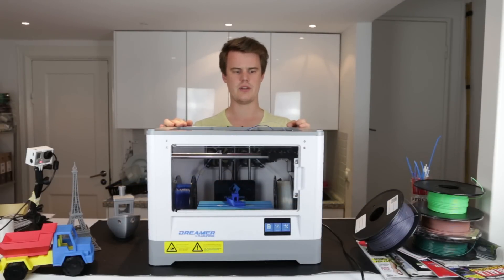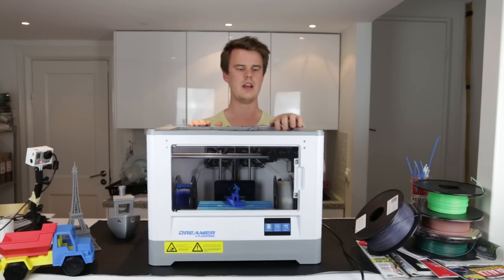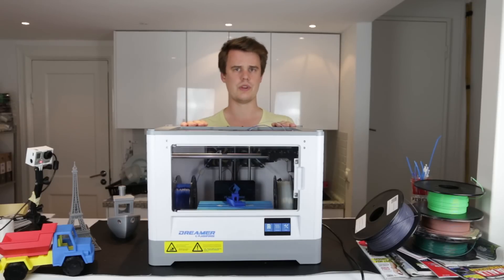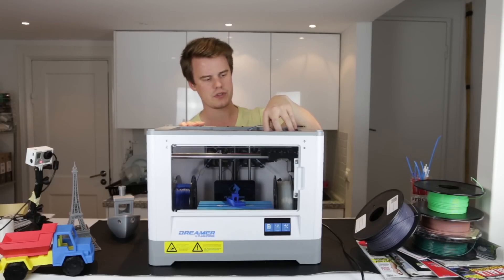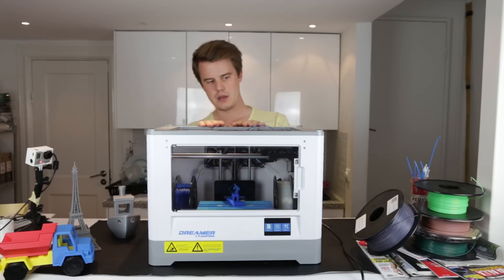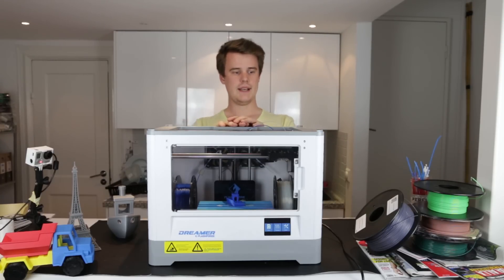During testing we haven't noticed any real difference between the extruders, but in theory you should get slightly better PLA cooling on the left extruder since it's closer to the fan. The direct drive system can handle ABS, PLA, nylon, and softer materials like Ninjaflex and Eco.